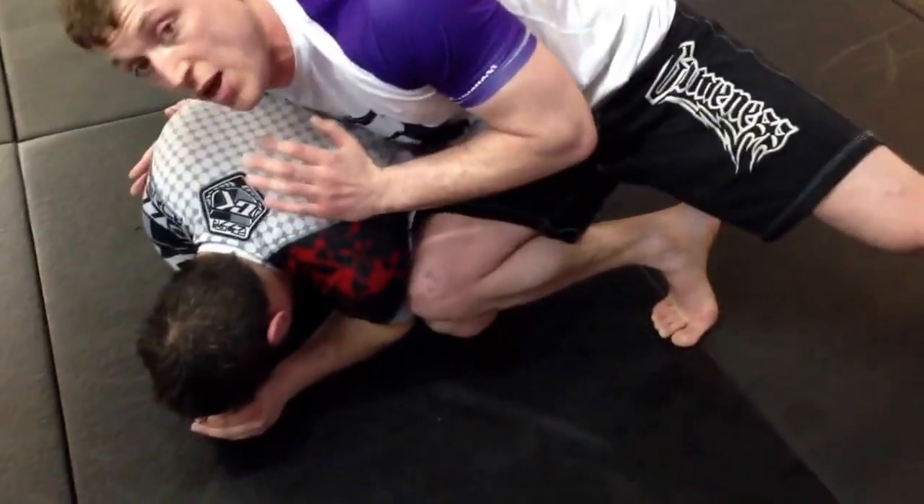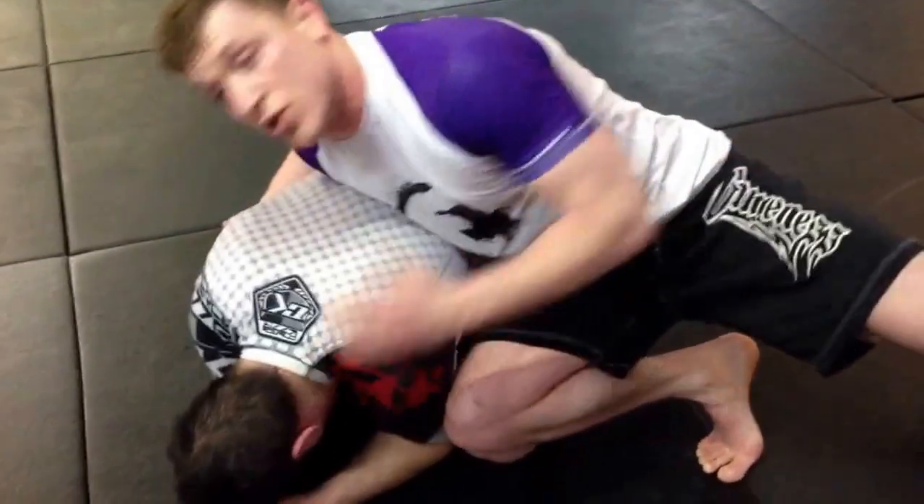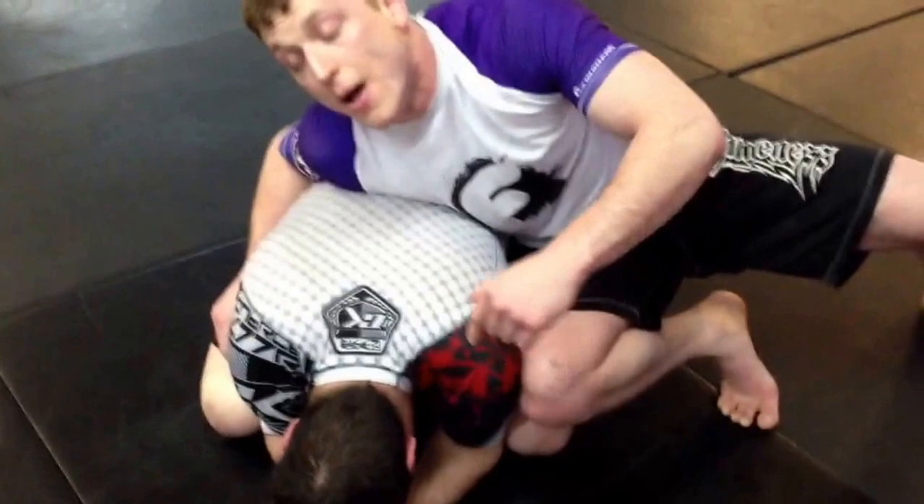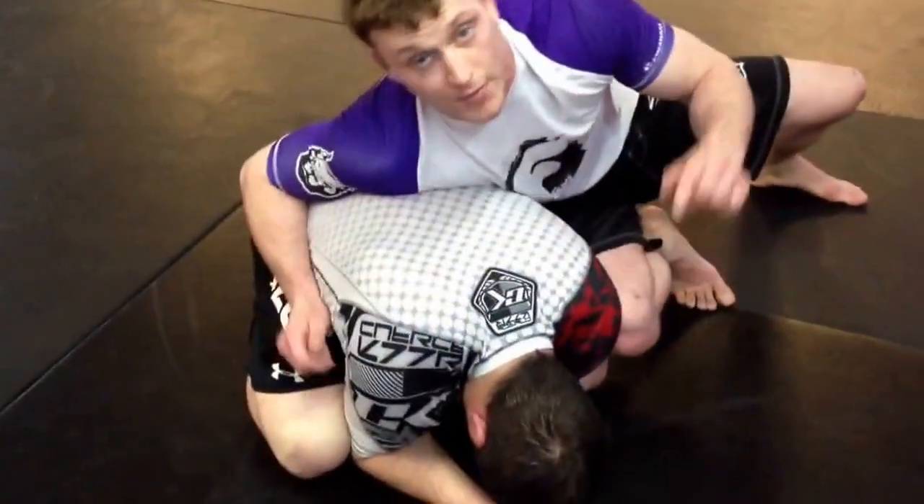If we're doing MMA or self-defense, I'm going to hit. If we're doing jiu-jitsu, I'm going to end up hopping over, breaking him down, getting a top position, and getting an arm bar. This is how we're going to do it.